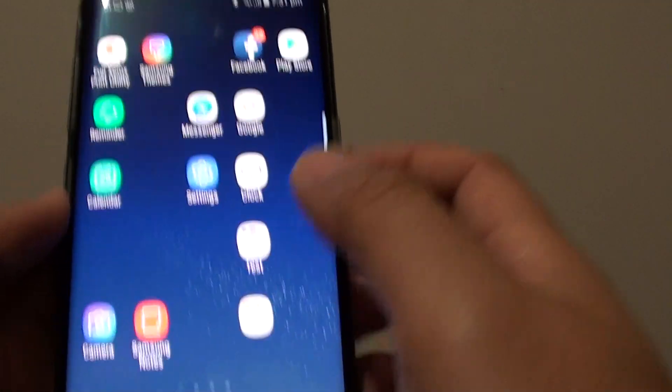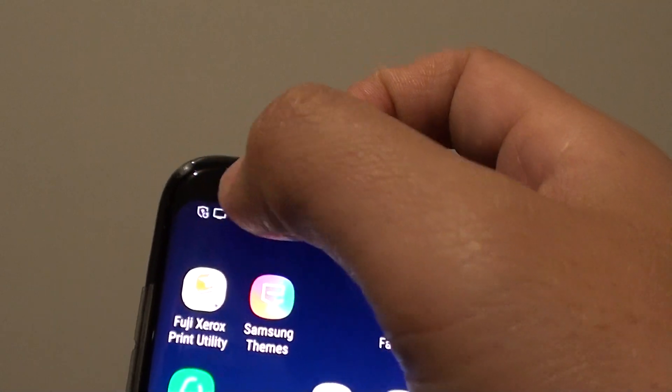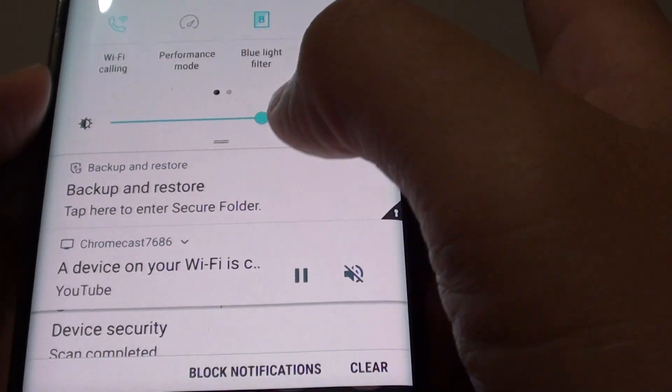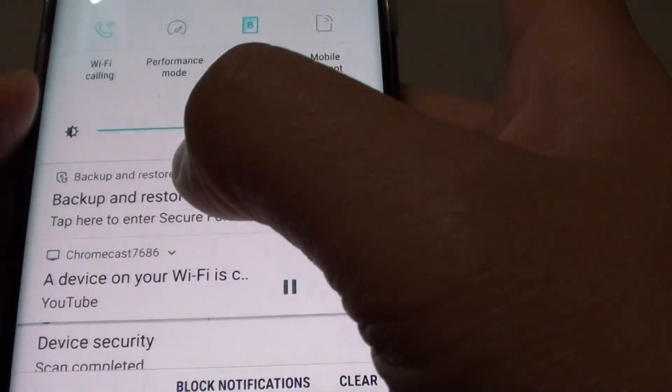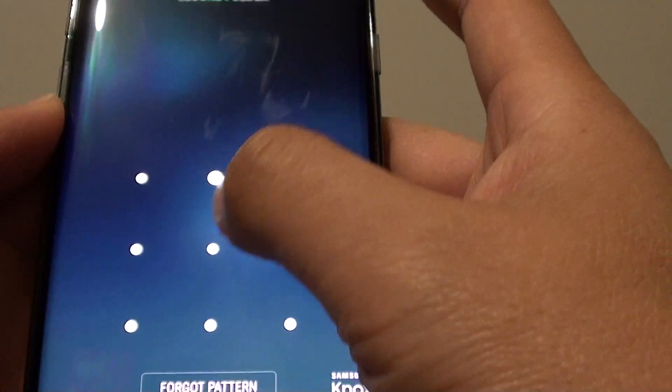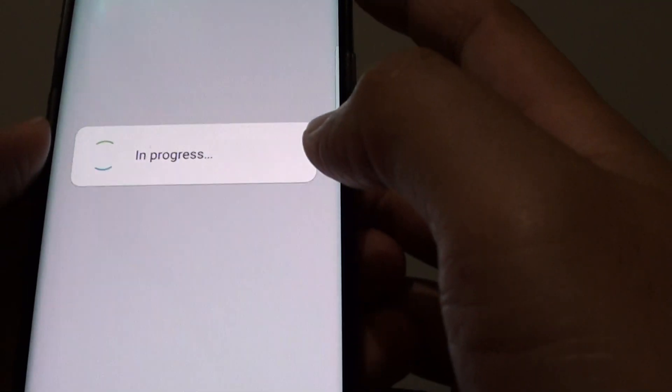Tap on the home key to get out of it. You can see the secure folder icon still appears at the top. Tap on 'Enter Secure Folder' and you'll need to put in your special pattern to access it.